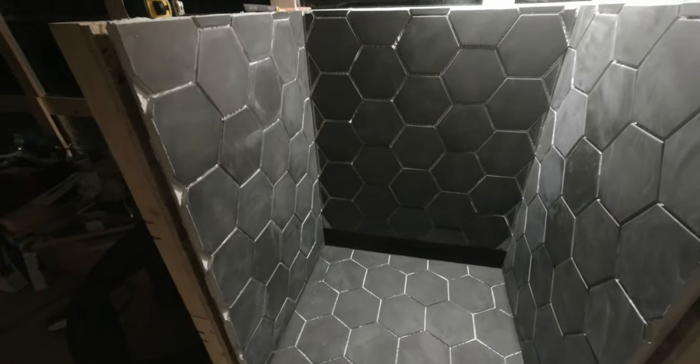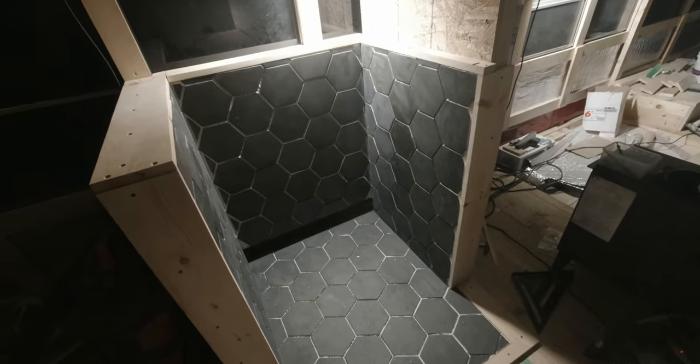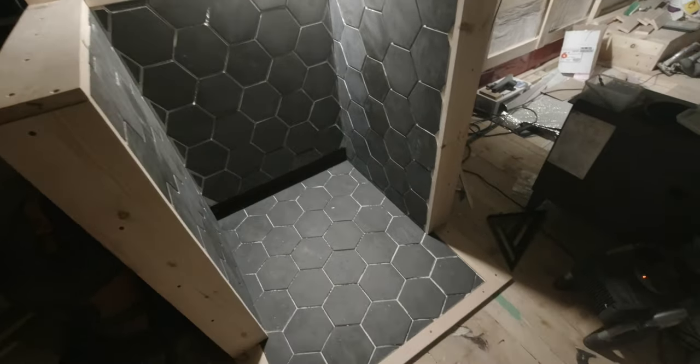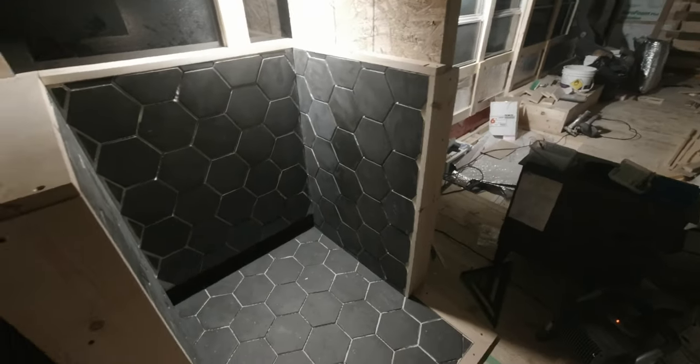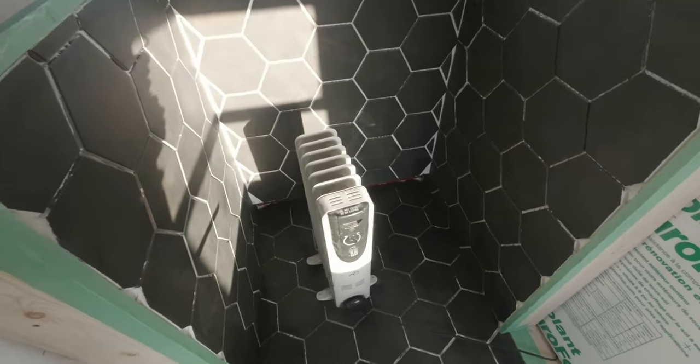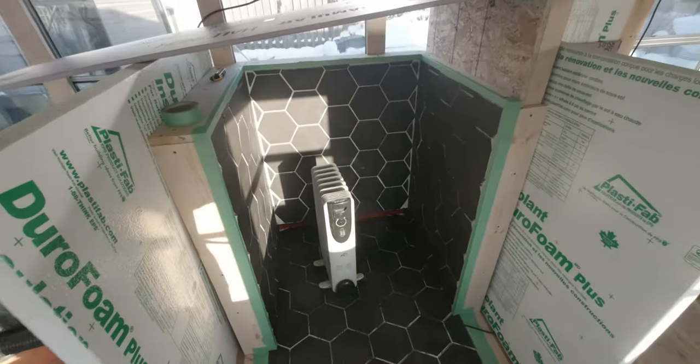Now I need to prepare the grout and apply it everywhere — same thing, I have to wait 24 hours. Before applying the grout I needed to add borders so the grout wouldn't flow out everywhere. I did this border here, there, and here as well. It looks really nice — I really like the result. Here's the final look just before applying the grout. Applying grout when it's cold outside is a challenge — it's still cold inside the bus even though insulation is done except for the roof.